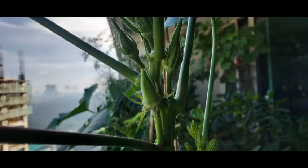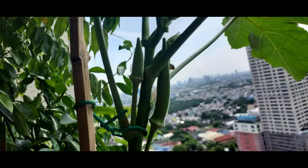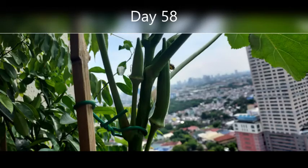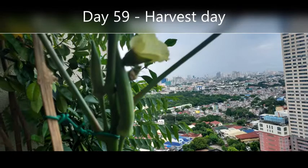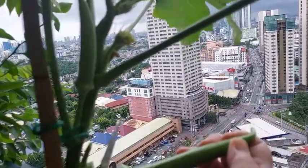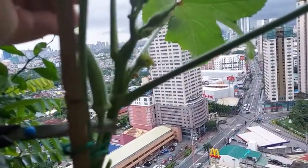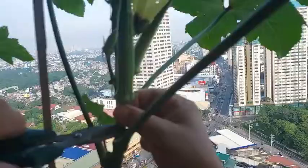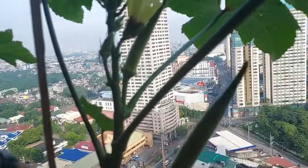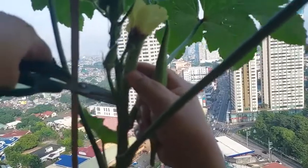The surprising thing is that the baby okra will grow about an inch every day. This is day 59 of the okra and it is now around 4 inches long, so it's time to harvest. If you wait longer, the okra is not as soft and will be hard and tough to eat. Also, when you harvest, it will encourage the plant to produce more okras.